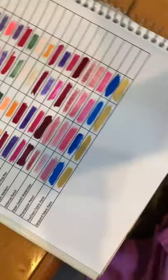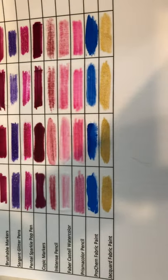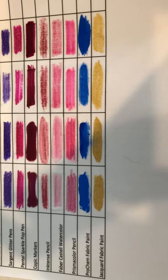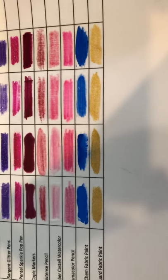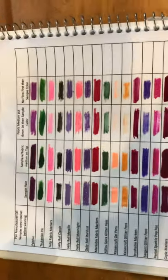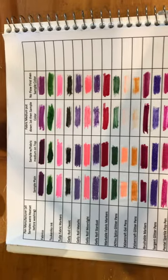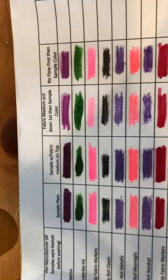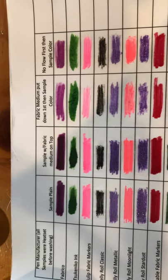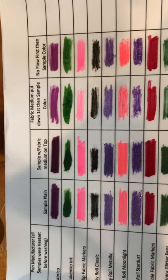I'm going to zoom in down here at the bottom. As you can see, there's my list of Inktense pencil down to Jacquard fabric paint, and those look great. What I do want to point out is how it affects gel pens. All these up at the top are the various different gel pens I've used, and across the top of the page each column represents what I did to get the various different colors.